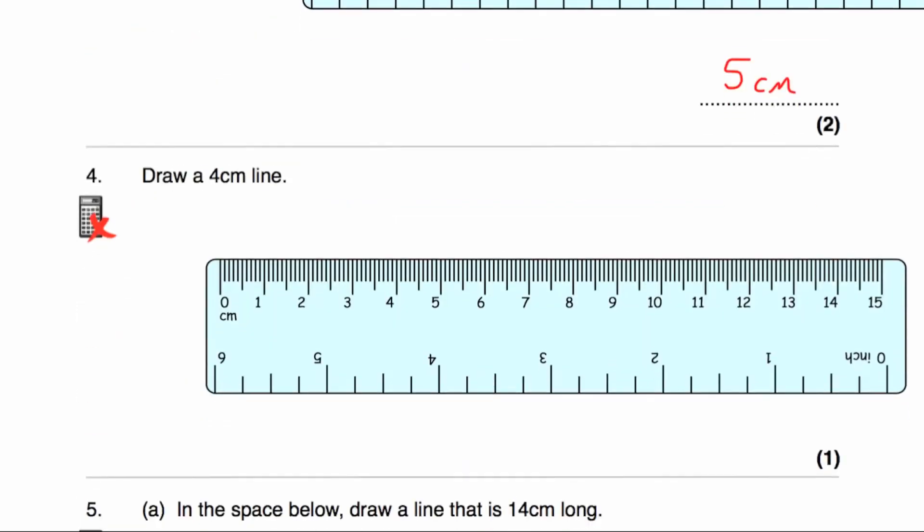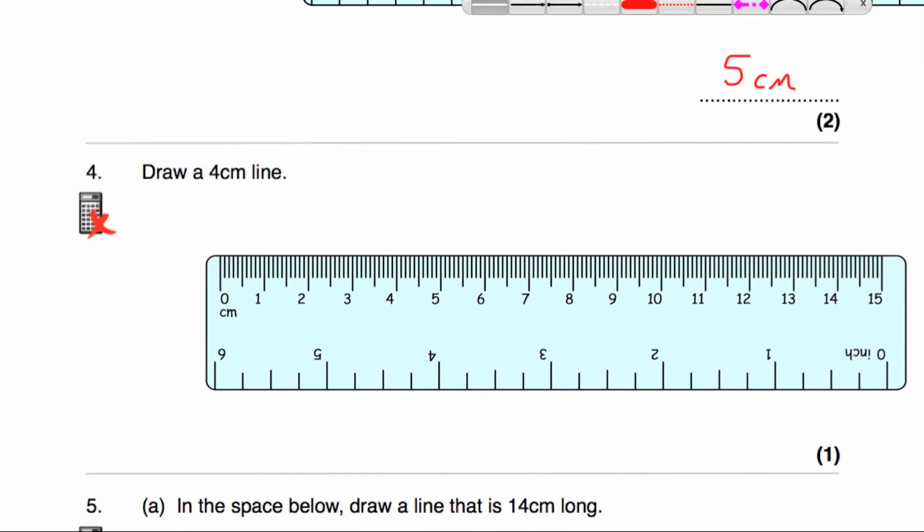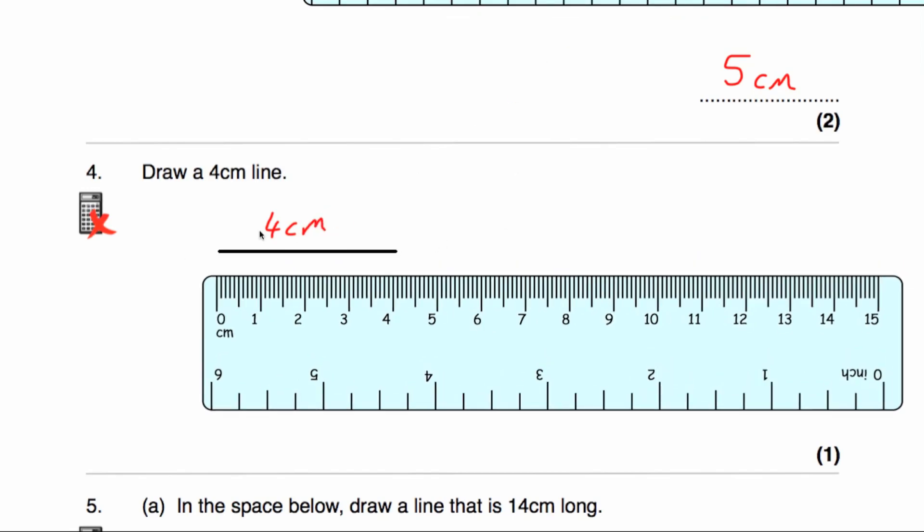Question number four says draw a 4 centimetre line. We're going to start at 0. I put my ruler horizontally along the page, start at 0 and draw a 4 centimetre line — start at 0 and go all the way to 4. So that is a 4 centimetre line. I'll write 4 centimetres beside it and move my ruler so I can see the line.